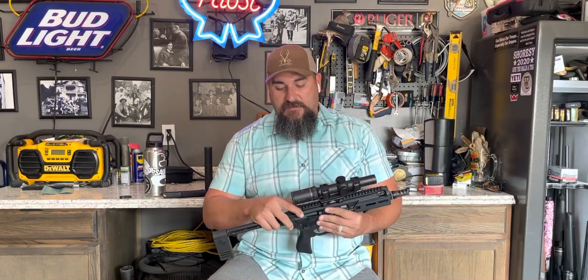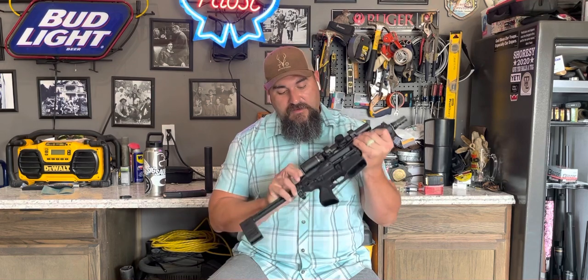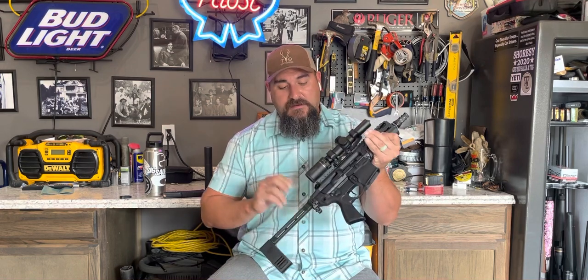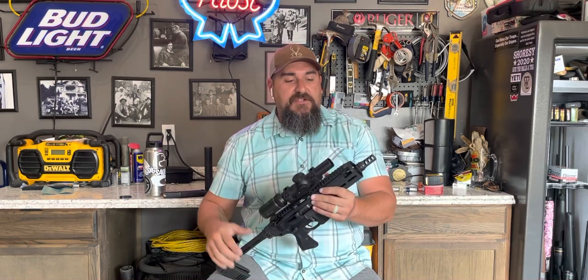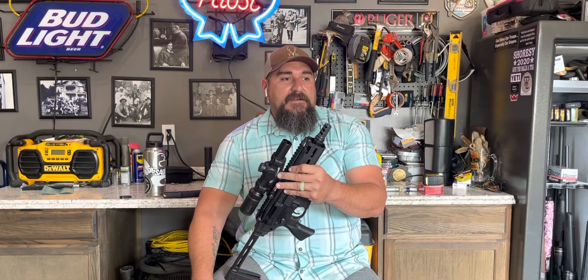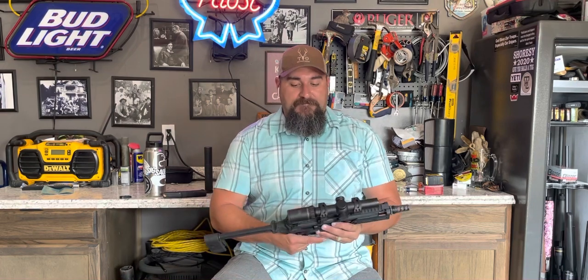It's a great little gun — piston driven, AR platform, obviously no buffer tube. You've got an ambidextrous charging handle, which is a good upgrade they give you. SIG has also worked on the trigger a little bit from the first versions. I think the MCX triggers today are better than they were when I bought my rifle five years ago — they've polished them down a little bit.